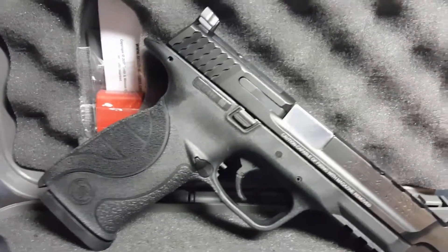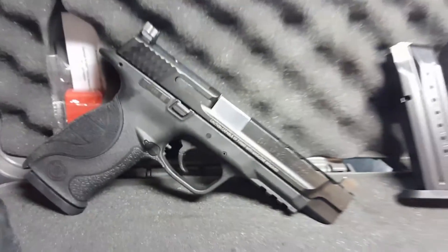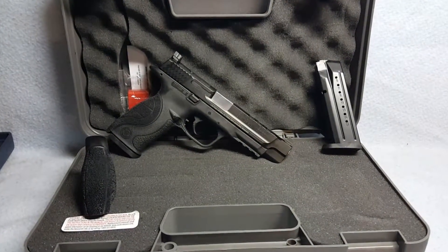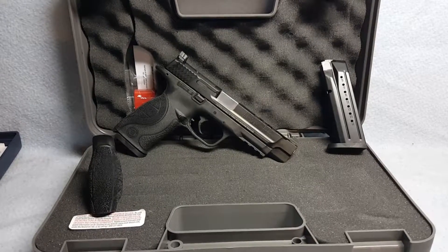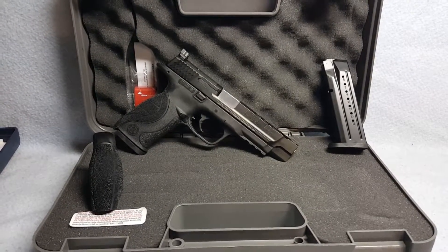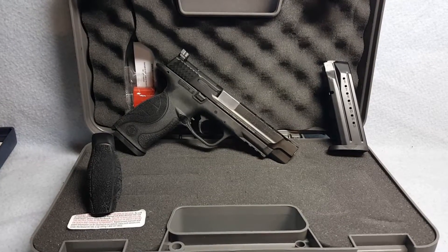The rifling is good. She includes the case, the lock, and the paperwork inside the case as well. Again, this is a Smith & Wesson M&P nine millimeter caliber, up for auction on GunBroker — you can see the link in our comments.